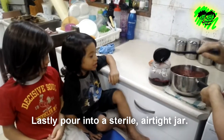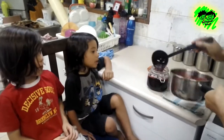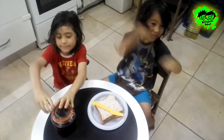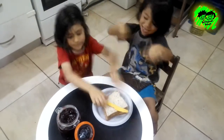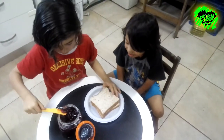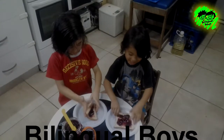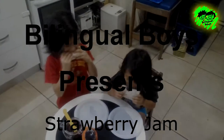Pour into a jar. さらに火にかけて沸騰させます。 Thank you.